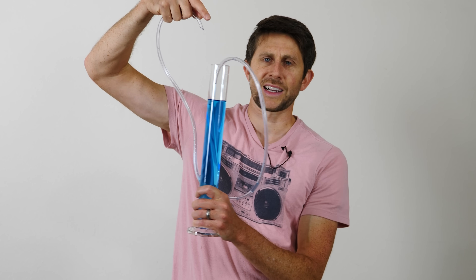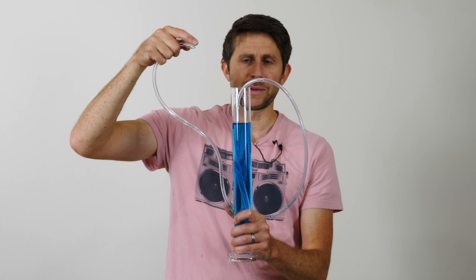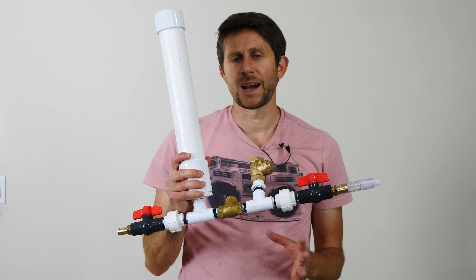It makes intuitive sense that we're not able to get water to flow back up to the top of the jar here without any external source of power, because it would seem that we've created a perpetual motion machine by water that continually fills itself up in the container. But believe it or not, it is actually possible to get water to flow higher than the source level of the water itself. The way to do it is with something called a hydraulic ram pump.